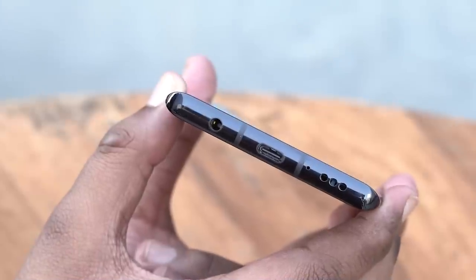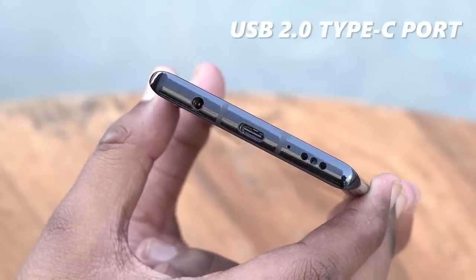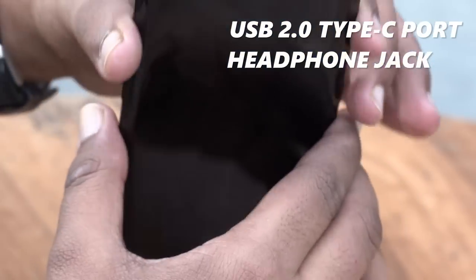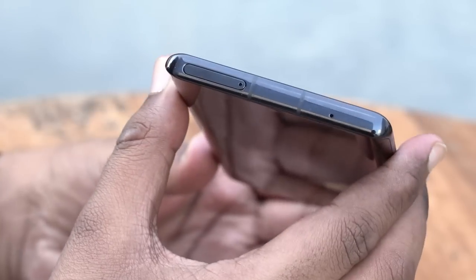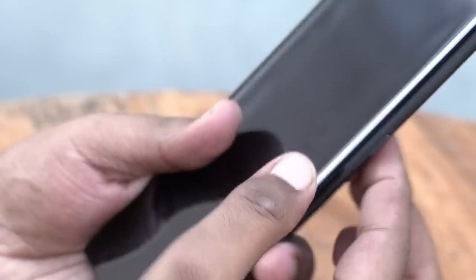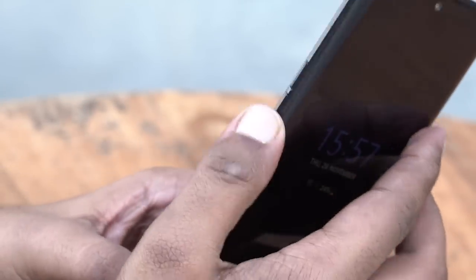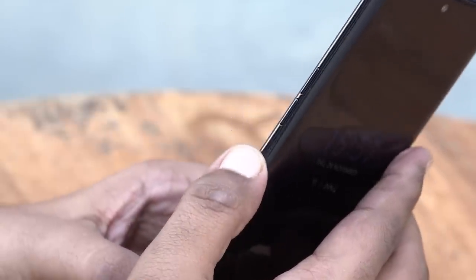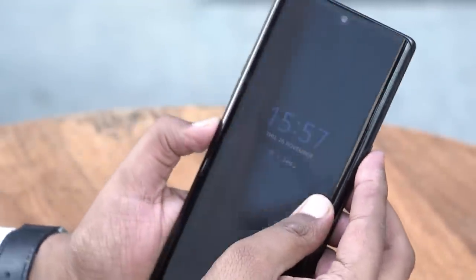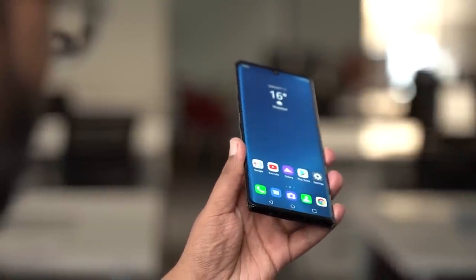In terms of physical overview, at the bottom you get a USB 2.0 Type-C port for charging and data transfer, a headphone jack, primary microphone and a bottom firing speaker. On the top you get the secondary noise cancellation microphone and the SIM tray. On the right side, you have the power button. On the left, you have the volume rockers and a dedicated Google Assistant button. These buttons offer good tactile feedback and are easy to reach. Overall, the LG Velvet is a thing of beauty with a polished and refined design.